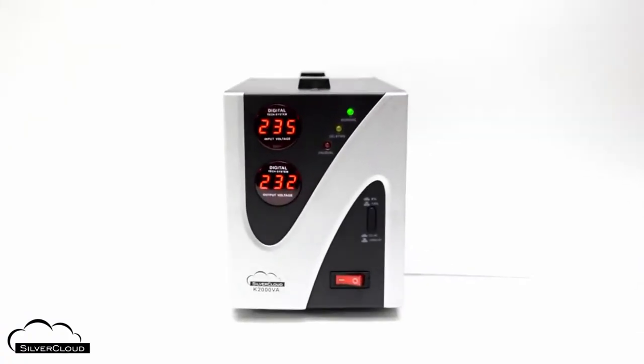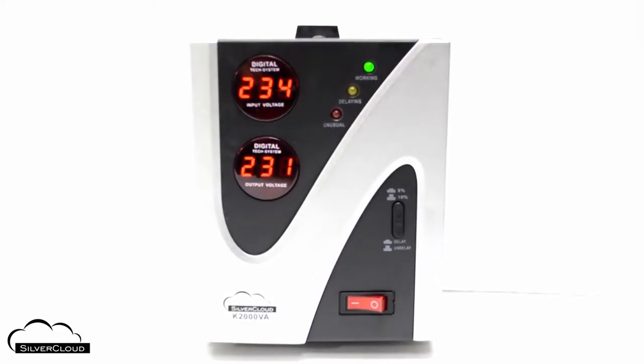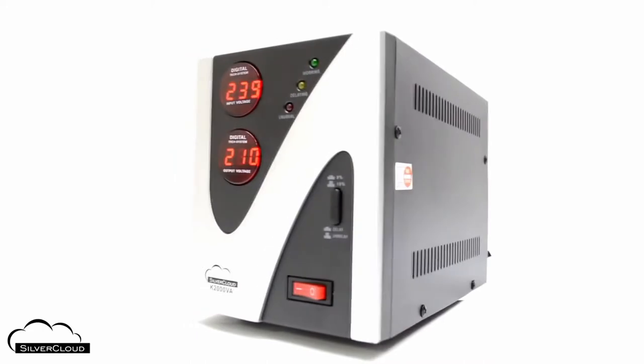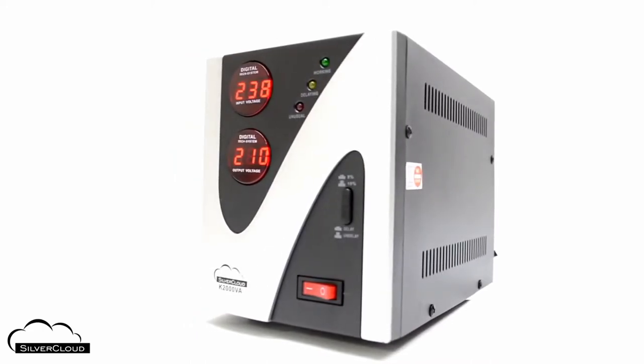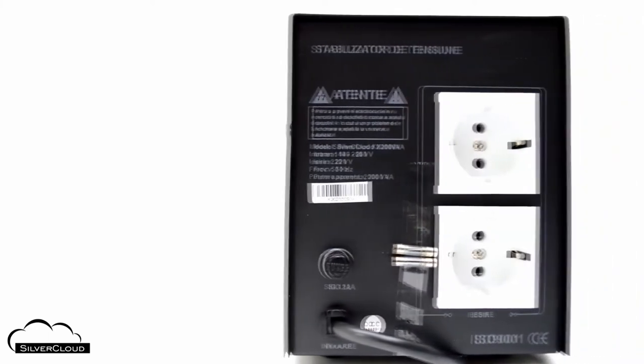The SilverCloud K2000VA has a dual counter on the front panel for tracking both input and output voltages, and three indicator LEDs to track device status. The stabilizer is also equipped with electrical circuits for protection against over-voltage when the input exceeds 255V, short circuit, and overload.